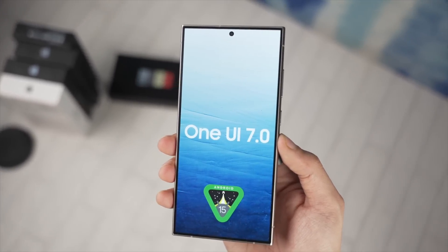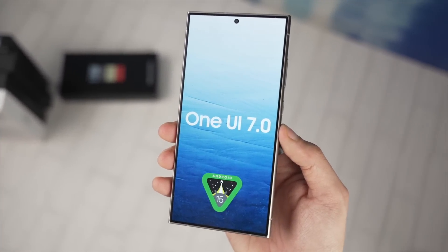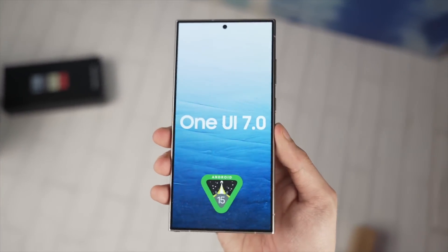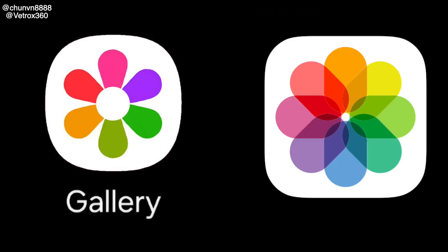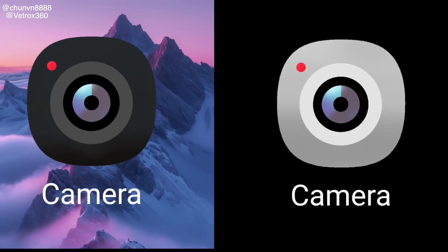Let's take a look at the real life look at One UI 7.0 in action. Starting off with the new icons, we have the gallery icon in both light and dark mode — Samsung is now going for that rainbow look, kind of similar to iOS but still not quite the same. It still looks like a Samsung icon. We also have a new camera icon in both light and dark mode, which looks pretty good.